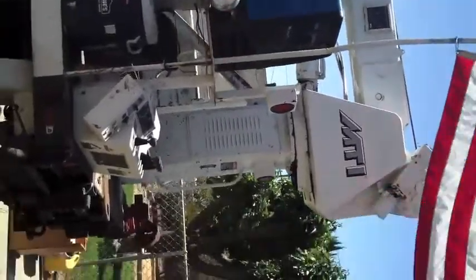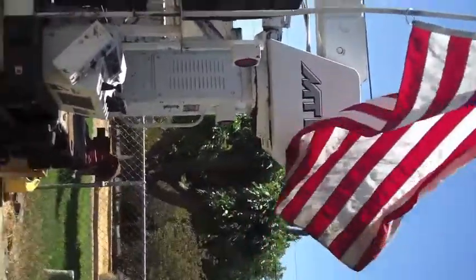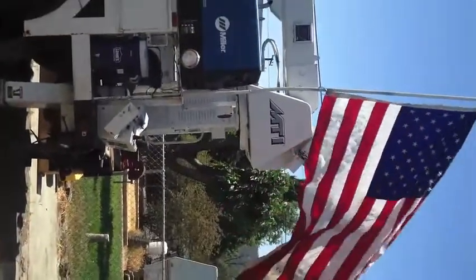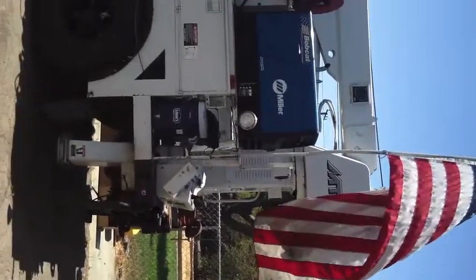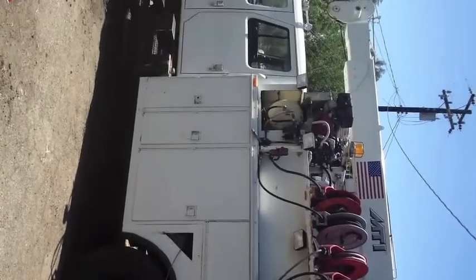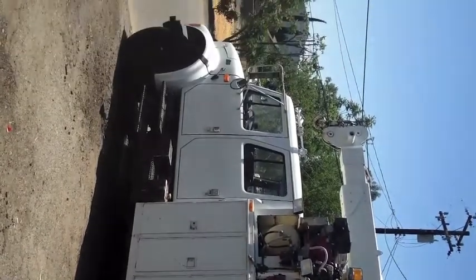There you go, all right. I'm gonna give you a little better view, try to back up a little bit. Here it is — that's a good view of the truck. She's gonna edit some pictures in there of the toolboxes and stuff.